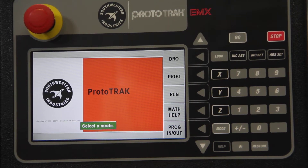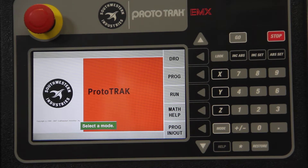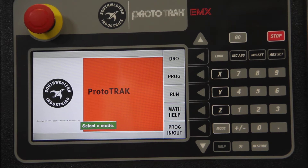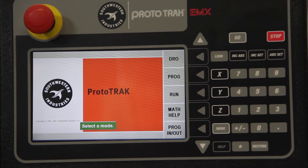We're looking at the MicroCut PBM 4EBS Plus milling machine. With this machine we have a 4-axis digital readout system built-in — a 4-axis readout by Prototrack, the EMX Control.